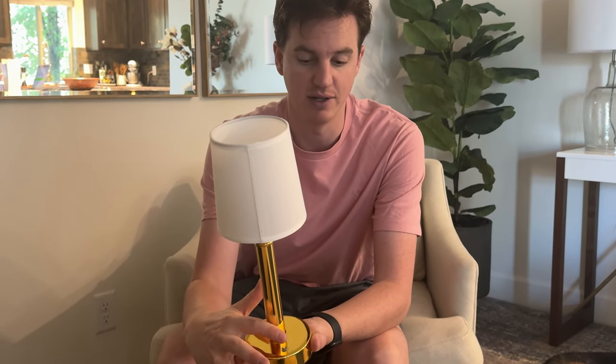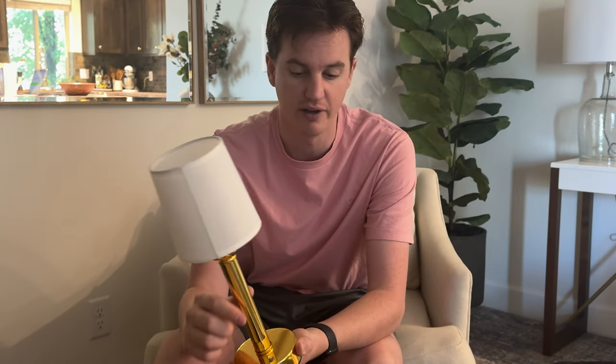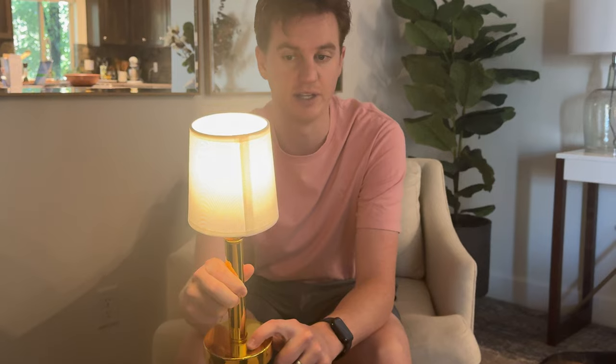It has a touch-sensitive button at the bottom that allows you to turn it on and off. If you press and hold it, it dims, and do it again and it'll brighten up. It goes pretty quickly from dim to bright, which is quite nice, and it has a lot of adjustability in how dim or bright you want to go. You just touch it again to turn it on and off.